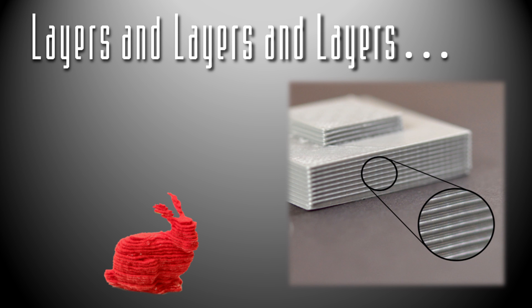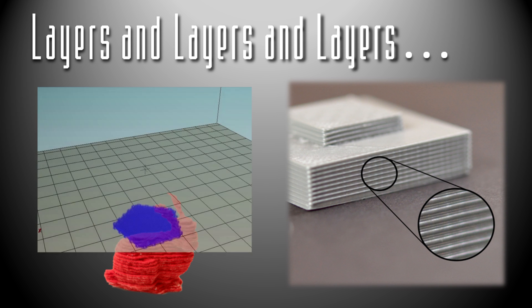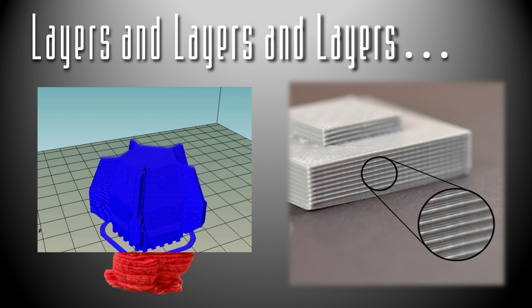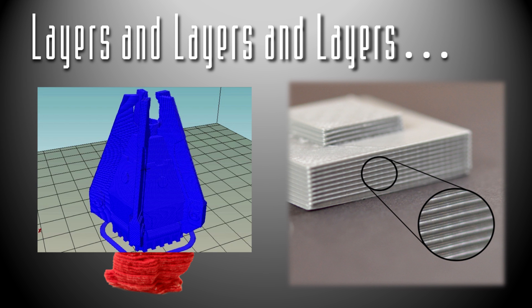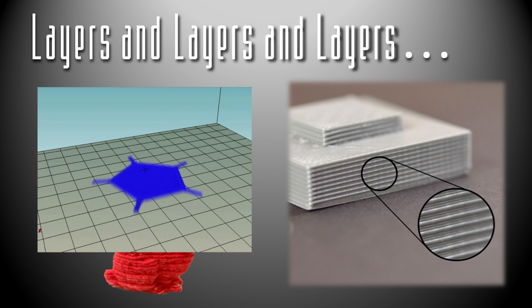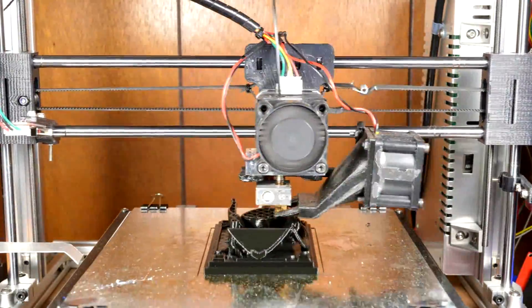To start out, I want to show you the basics of how a 3D printer makes a 3D object. The way it works is it just draws a path and stacks layers on top of each other. You can see one plastic model that's silver, and highlighted are the layers that comprise the object. You can also see a red rabbit made out of felt, and the layers stacked on top of each other is very similar to how a 3D printer actually operates. It just has layers that have a finite thickness so that they stack on top of each other and create a 3D object.